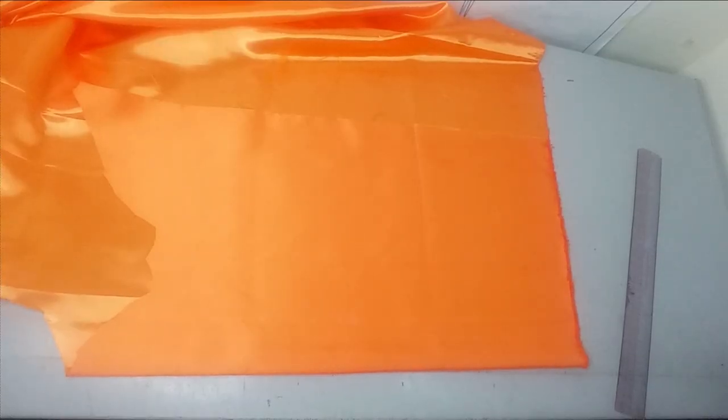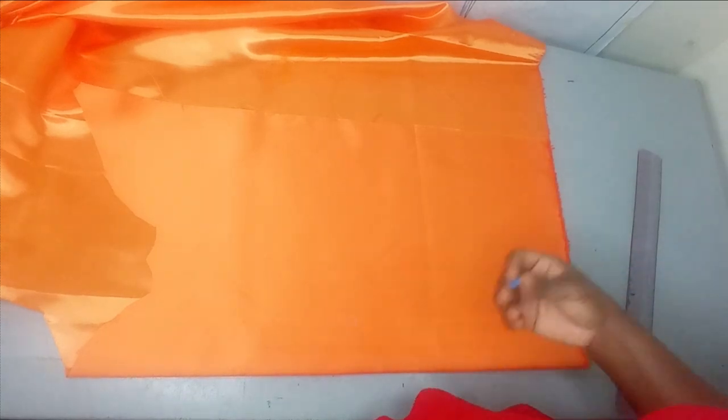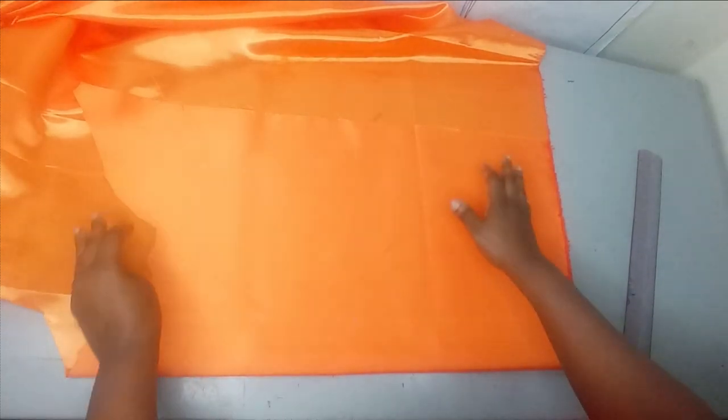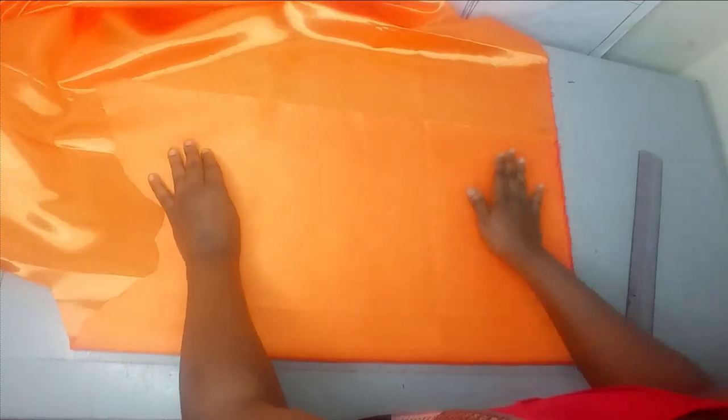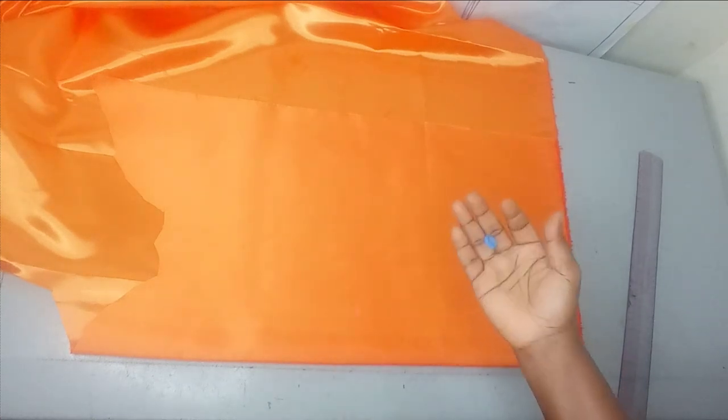So to make this sleeve — it's a two-layer sleeve. You can make a three-layer or even a single layer depending on what you want, but this video was requested so we'll just make the two layers that were requested. The amount of fabric you need depends on how big and how voluminous you want this to be.